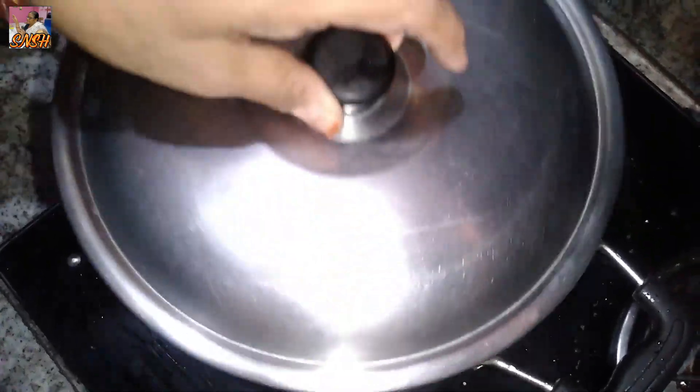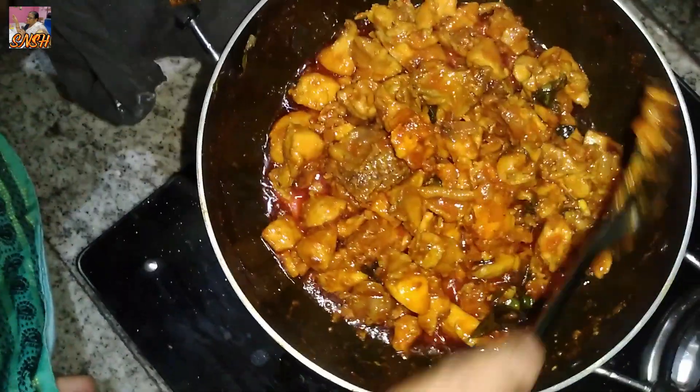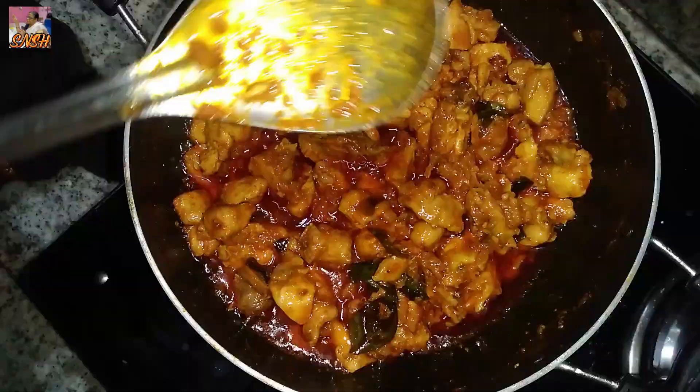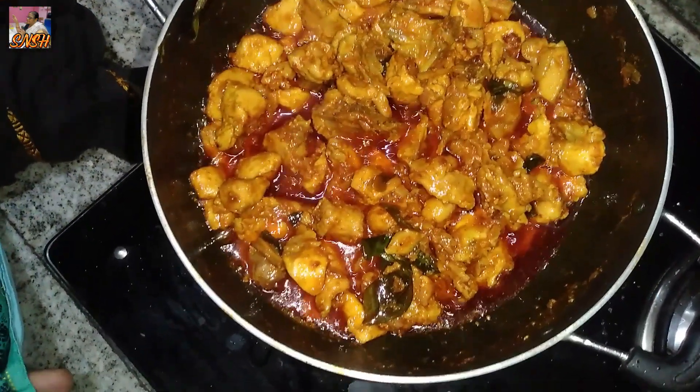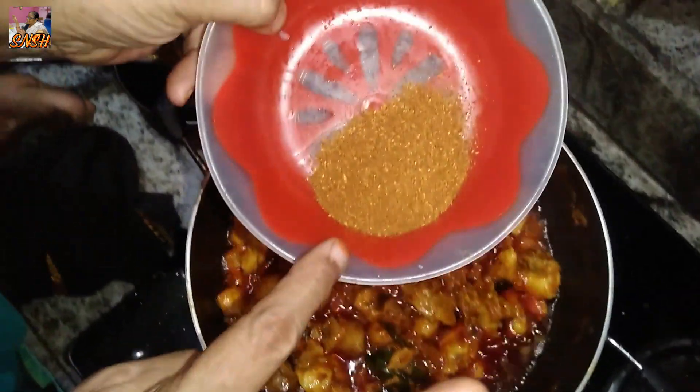I am going to cut these ingredients. Now we have to cut the sides. Now we have to put a garam masala. We will put a garam masala in 1.5 sauce.